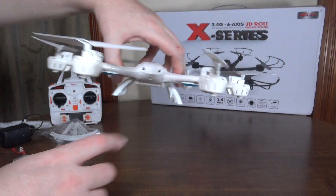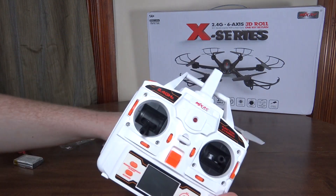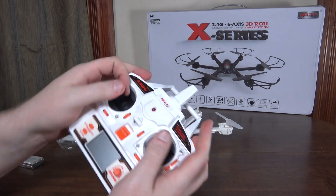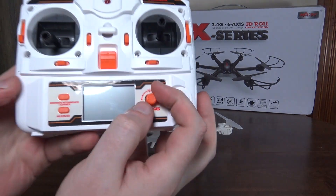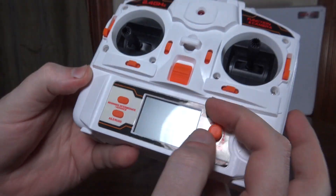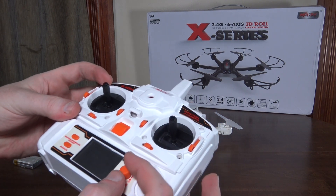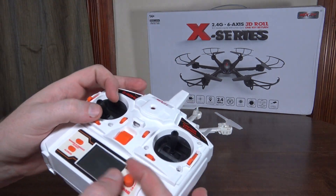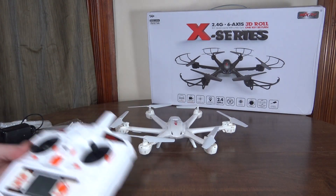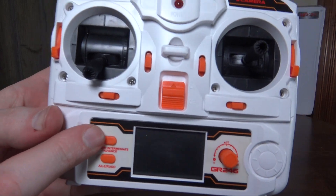Here's the transmitter — it's got a bigger hobby-grade style with actual sticks, which I like. It has this interesting throttle knob dial: if you turn it all the way down you need more throttle to hover, and as you turn it up you get more power. So you can turn it down if your throttle is a little too touchy, or turn it up if you want full power — a pretty unique option.